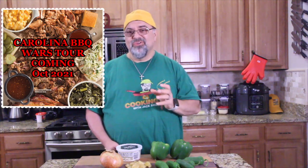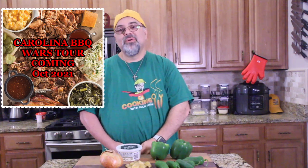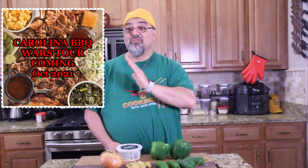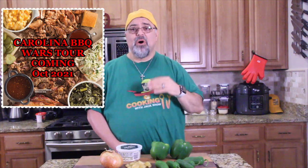Carolina Barbecue is more mustard, vinegar-based barbecue sauces. It's a whole other deliciousness. There's something wonderful about Carolina Barbecue as opposed to Memphis or Kansas City Barbecue. We're going to go out there and check out the best places I could find. I've already surveyed you guys, a lot of you gave me recommendations, I collected and researched them all. We have everything planned out and scheduled. It's the third Barbecue Wars Tour we've done.